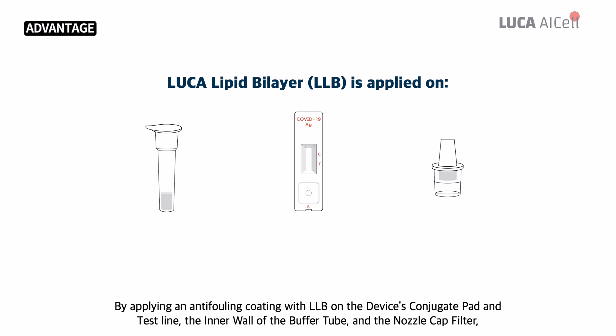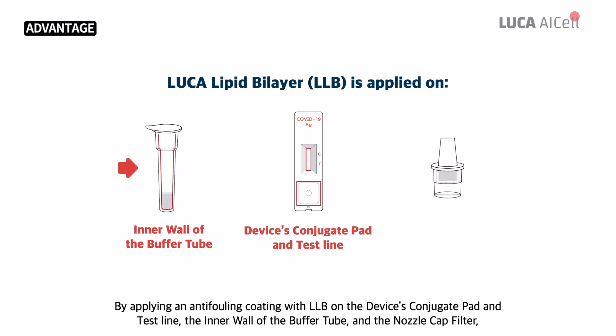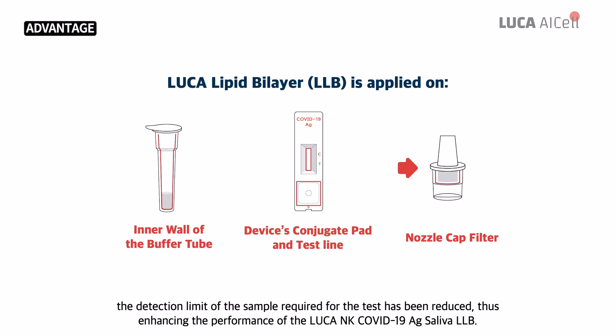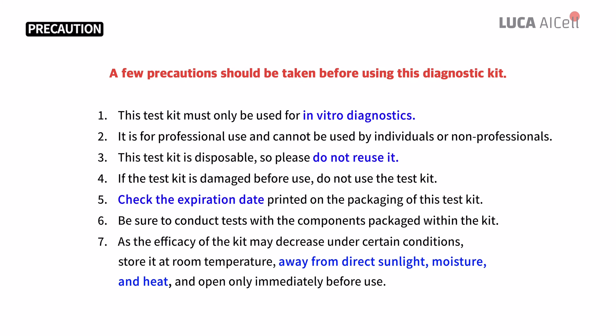By applying an anti-fouling coating with LLB on the device's conjugate pad and test line, the inner wall of the buffer tube, and the nozzle cap filler, the detection limit of the sample required for the test has been reduced, thus enhancing the performance of the Luca NK COVID-19 AG Saliva LLB. A few precautions should be taken before using this diagnostic kit.